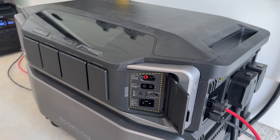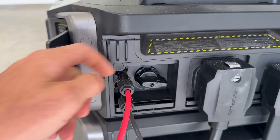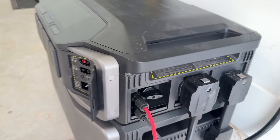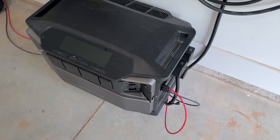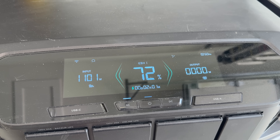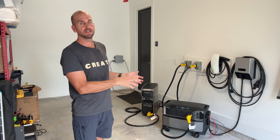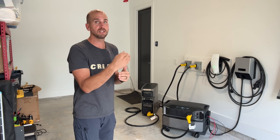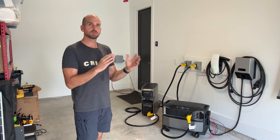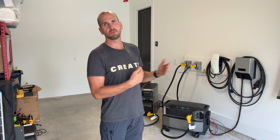The Delta Pro Ultra also has two inputs — a low-voltage input at 1600 watts and a high-voltage input at 4000 watts with a disconnect and integrated MC4 connectors — so it can take in up to 5600 watts of solar. Right now we're seeing about 1100 watts with three panels in series on the high-voltage side. That's a lot of solar input, which will really come in handy during a multi-day outage, even on overcast days with spotty sun.